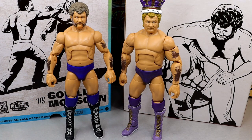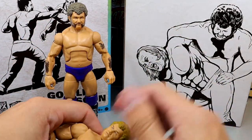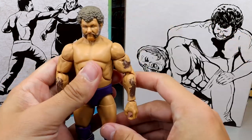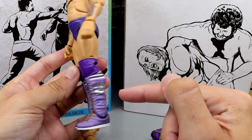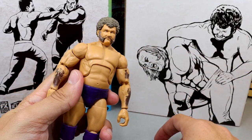Speaking of King Harley, we have the Greatest Hits version of the flashback King Harley Race for comparison - this looks pretty good too, I like the purple. Let's do a head swap right here just to see what it looks like because I like the purple gear better. Look at that purple with the gold and the crown - this just looks clean to me. Let's see if the crown fits on the new figure... no, it does not.